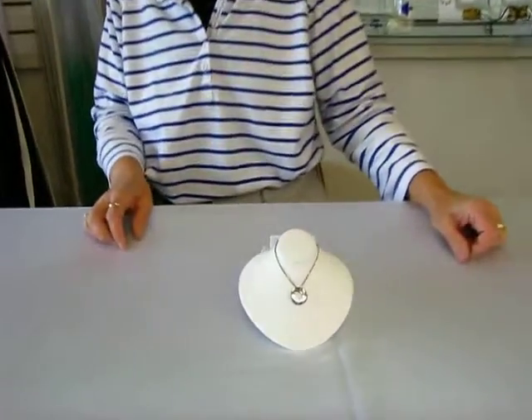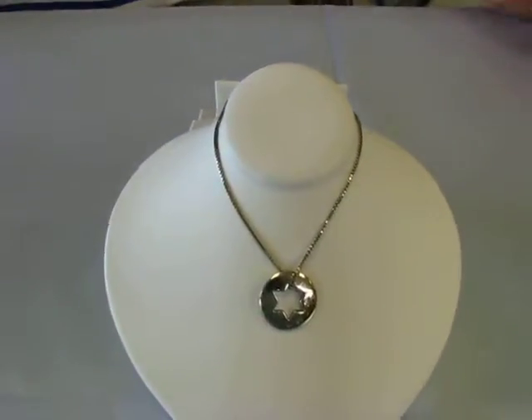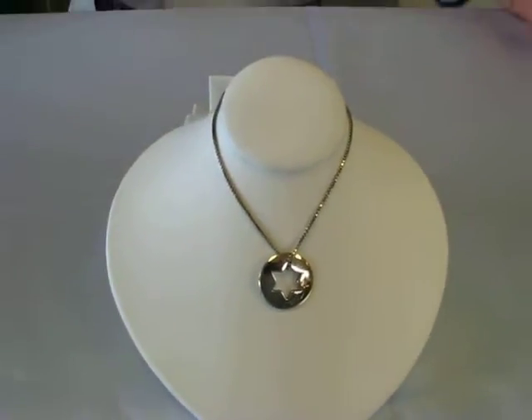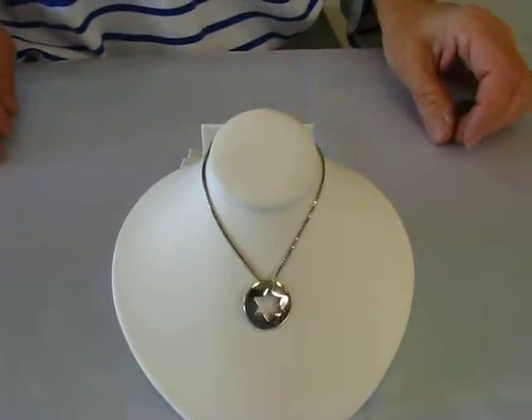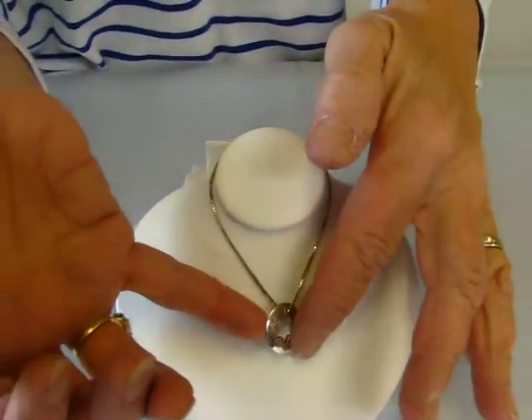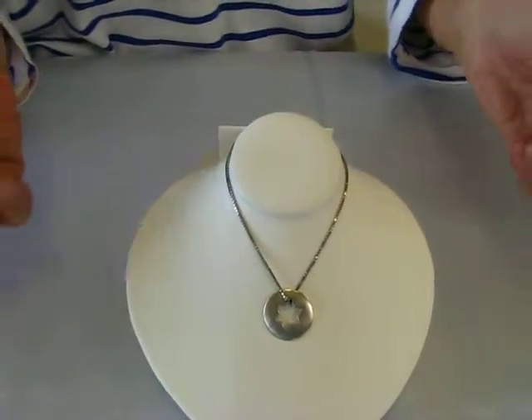Hi, it's Hava, and today I'd like to show you a sterling silver Star of David pendant. This pendant is three-quarters inch in diameter, and the Star of David is cut out in the center. It is a double-sided pendant. This side is the shiny side, and I'll try and flip this over so that you can see the matte finish on the other side.